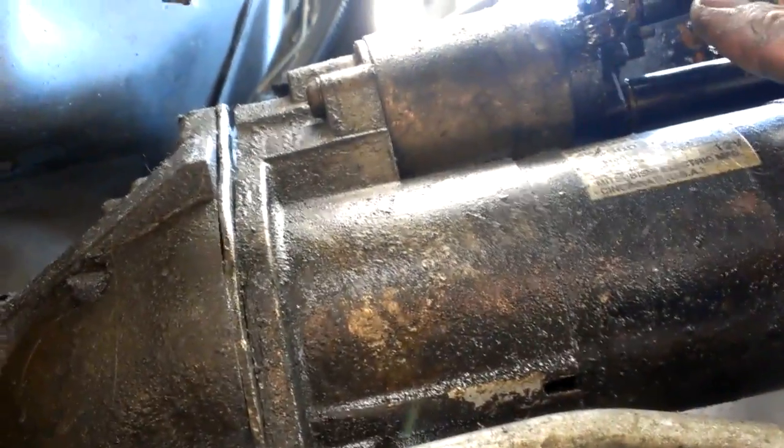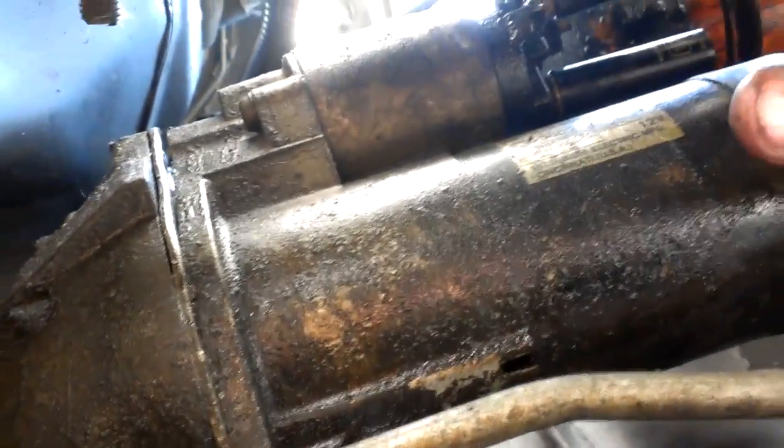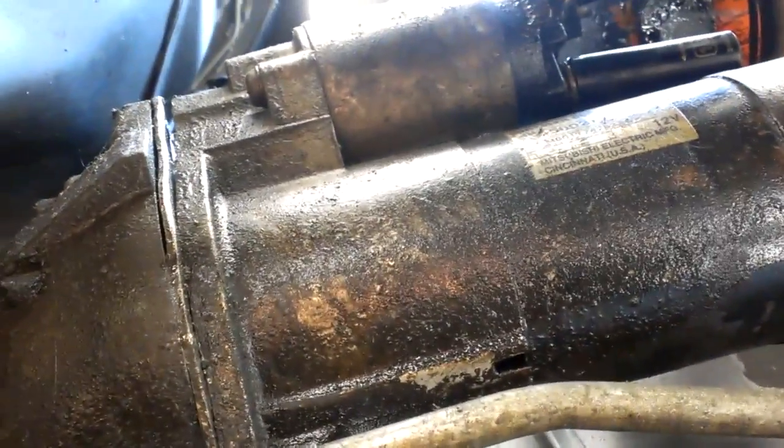Then we have this bolt right here which is an 8mm and this bolt right here which is a 12mm. You take off these ones to get the electrical side off, and then these bolts are the mounting bolts. The whole thing, as you can see, I've already got the bolts off — just wiggles off and comes right out. Pretty simple.